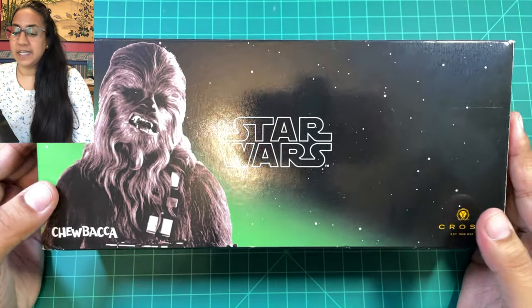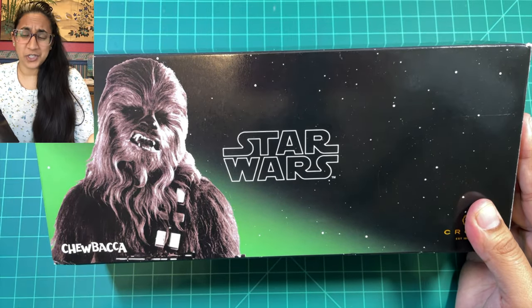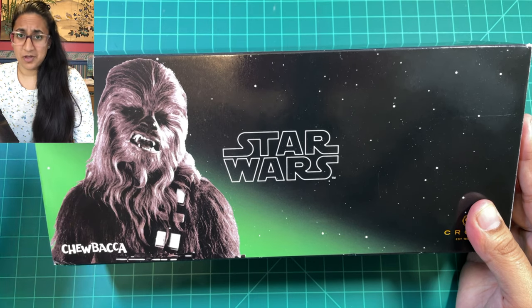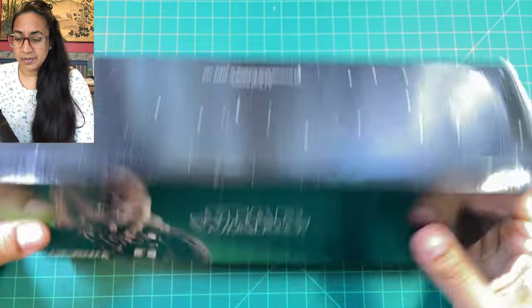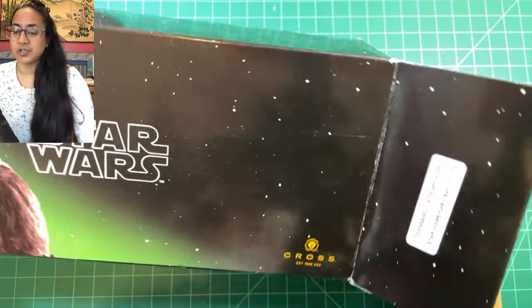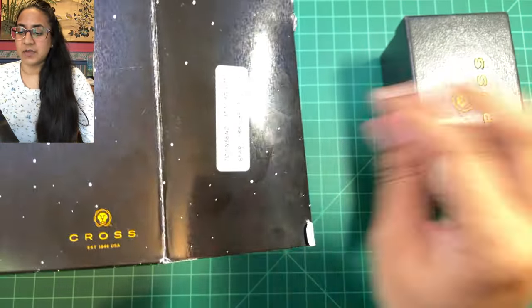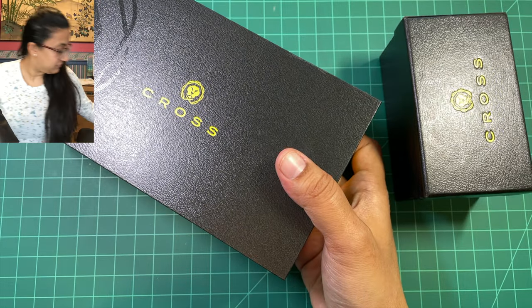This pen was sent to me on loan by Apple Bone — thank you Apple Bone very much. It is the Cross Townsend Chewbacca, a limited edition modeled after Chewy. Let's open it up. It's a pretty large box but there's a lot of stuff inside to make it a special, unique edition. It's got the sleeve.